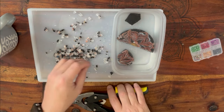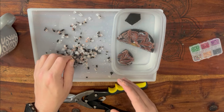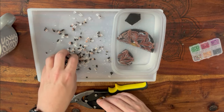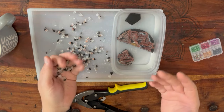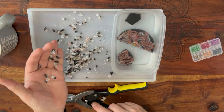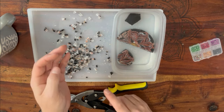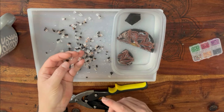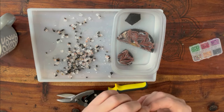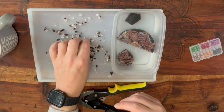If you're very particular you could separate these into different colors, or create your own if you've got a particular color scheme in mind. Personally I like the variety. For example, if I filled a frog mold — which normally takes about four ounces of resin — with these, I'd only need around two ounces of actual resin. You're saving on resin and getting a cool effect, because when resin touches resin all those crystal images just go crystal clear.